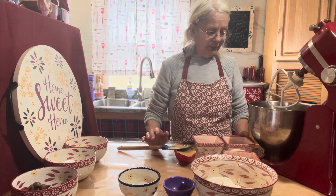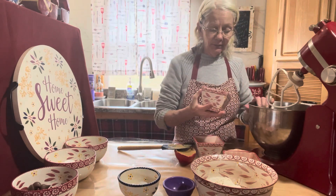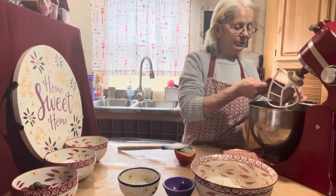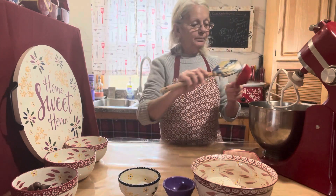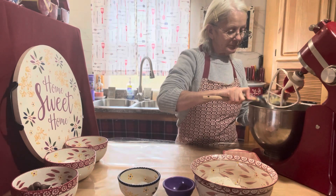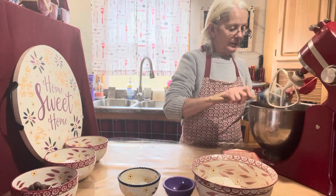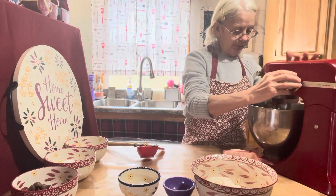Now we're gonna first cream our butter and our sugars. I already have one stick of butter in the bowl, a half a cup of white sugar, half a cup of light brown sugar, and a half a cup of peanut butter. Now let's get that all blended.